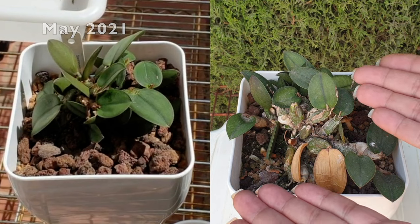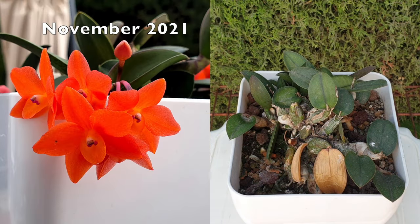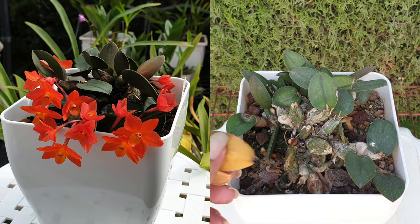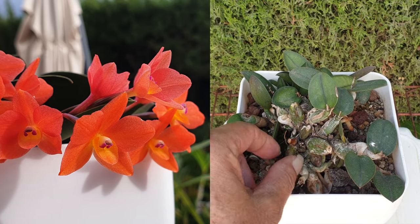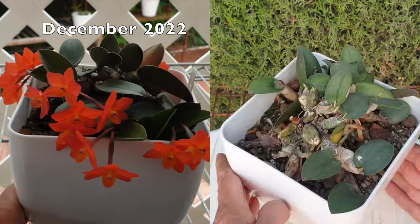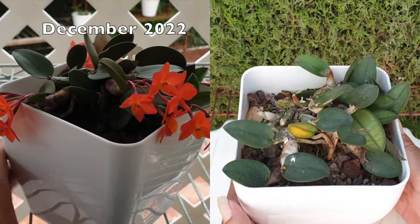You can clearly see how many pseudobulbs are shriveled. That is not normal this time of year. And in the last months, I have lost the back leaves one after the other. All this in the back here looks to be really struggling. I doubt that it's lost, but it is not the result I was hoping for.